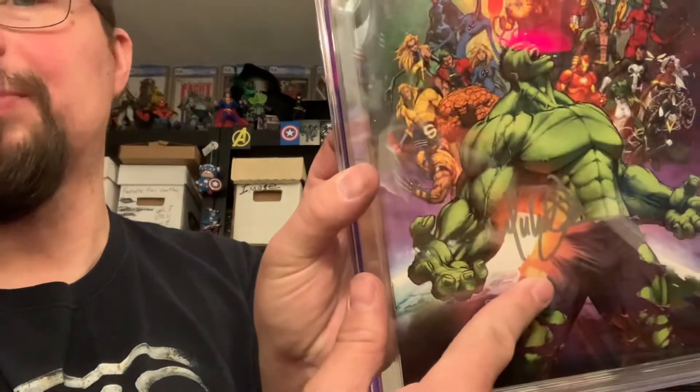So I had to send this in to get regraded. And it's a 9.8. I'm very happy that the sun did not diminish the grade at all, and that the plastic did not melt to the book. I'm damn glad that I got this re-slabbed. The late, great Michael Turner signed this right there in silver, which looks pretty sharp on the cover.